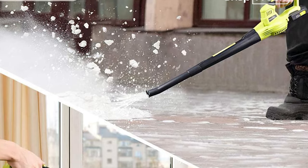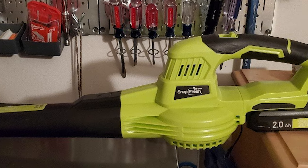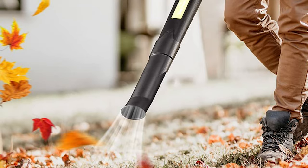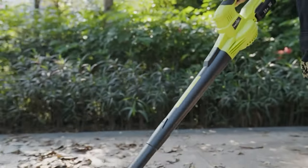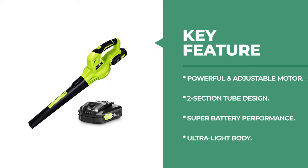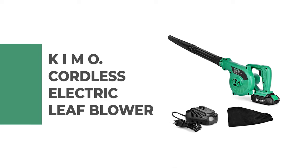The Snap Fresh has a super light body that weighs less than 2.7 pounds and can be comfortably operated with one hand. The hand grip is wrapped with flexible rubber to help prevent slipping. It includes a 2.0 Ah 20-volt battery that supports up to 20 minutes of work in the first mode and 15 minutes in the second mode. A full charge takes one hour using the included fast charger.